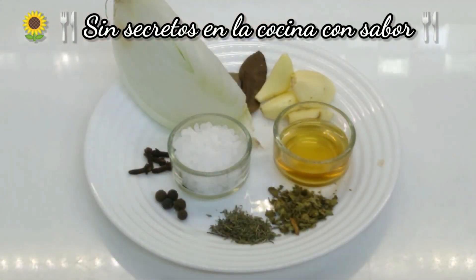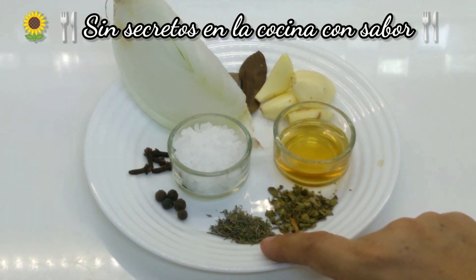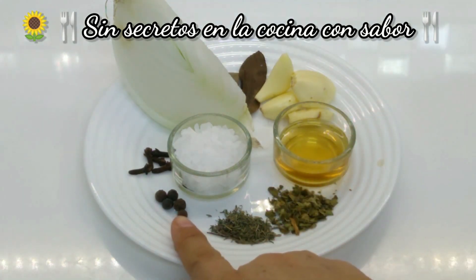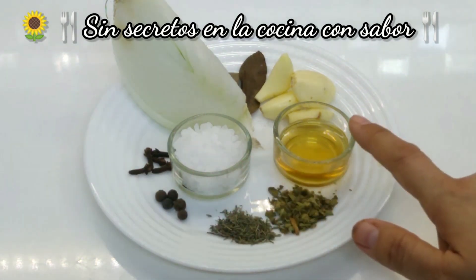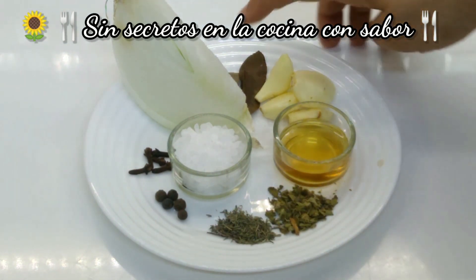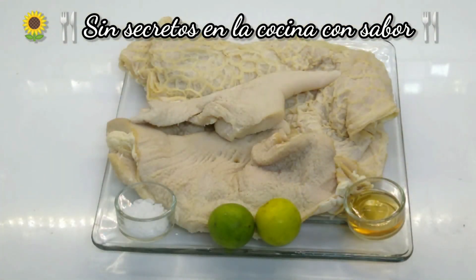Y para cocinar nuestro mondongo, vamos a necesitar: 1 pizca de orégano, 1 pizca de tomillo lo que agarren tus 3 dedos, 5 pimientas gordas, 5 clavos de guisar, 2 cucharadas de sal de grano, 1 cucharada de vinagre de manzana, 4 dientes de ajo, 3 hojas de laurel, y un trozo de cebolla. Y no puede faltar el mondongo.